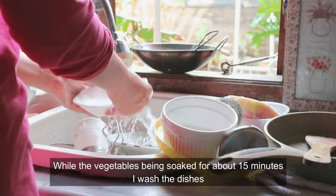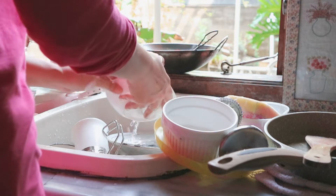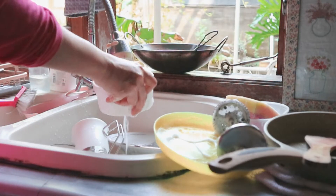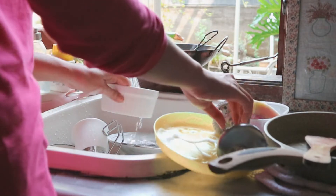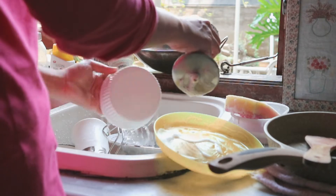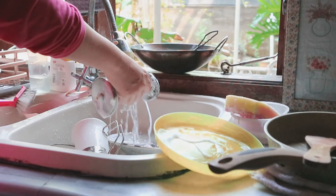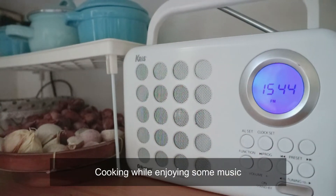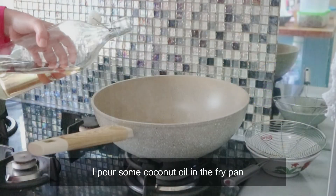Sambil menunggu rendaman sayur, aku sempat cuci piring dulu. Biasanya aku suka masak sambil dengerin radio, enak, lebih enjoy gitu.